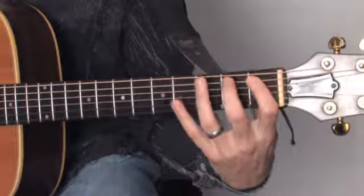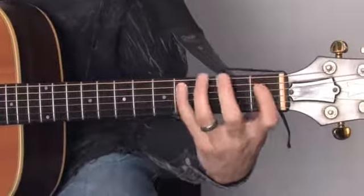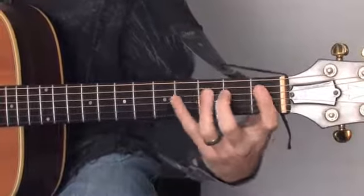First, we're going to start off with finger exercises. Those are the best way to do it. We're going to do a 1, 2, 3, 4 pattern. And we're going to continue ascending.